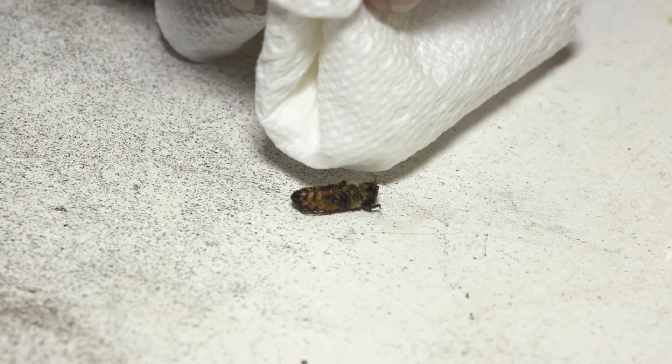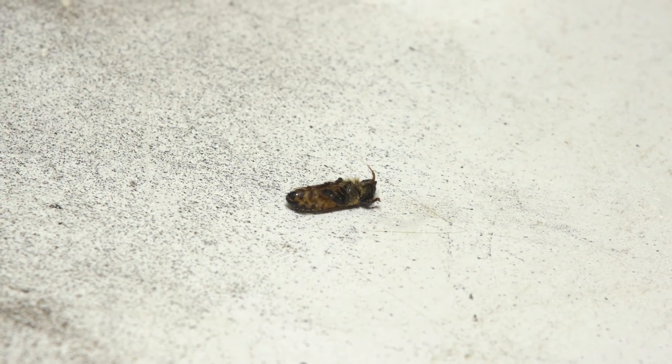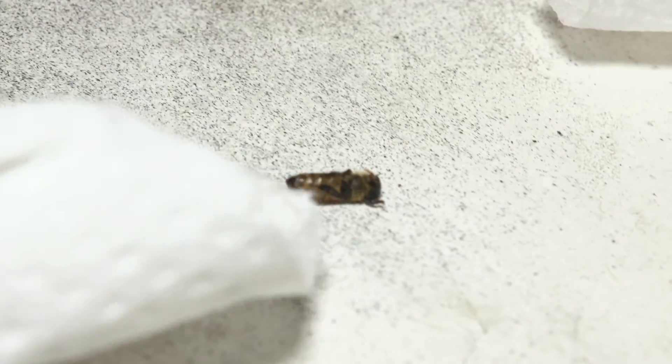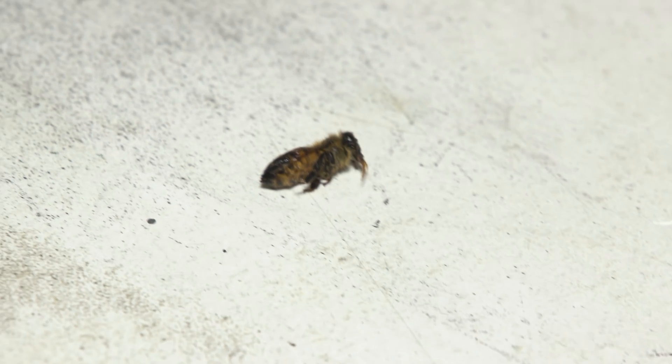At first sight it looks like it's dead, but it's not. You can see it come back to life right now. Just have to dry off most of that water using a paper towel, let it absorb some oxygen — I'm gonna blow on it.